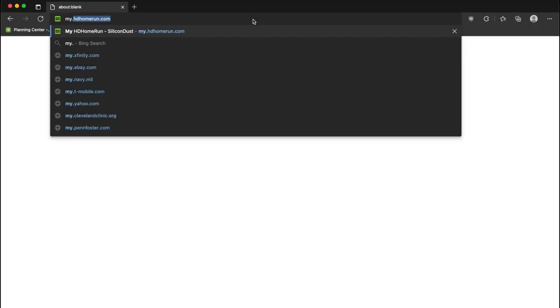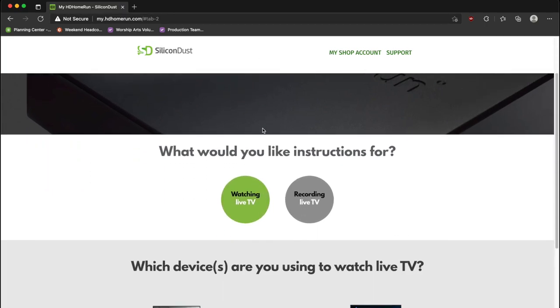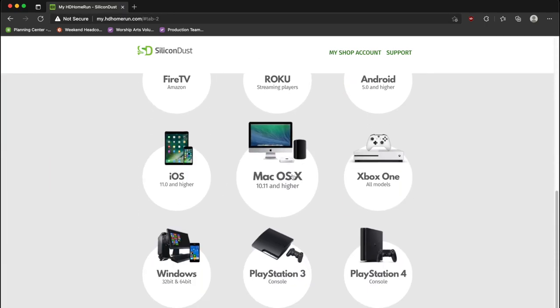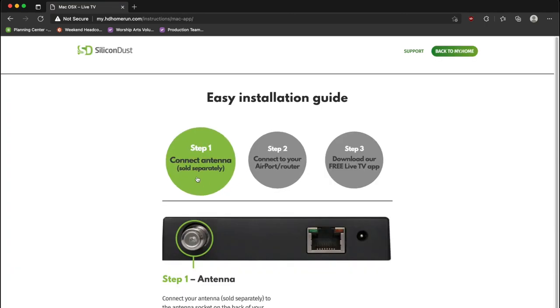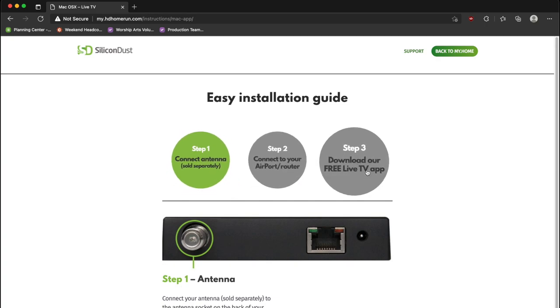Let's check out the configuration on the computer. First step, we're going to go to my.hdhomerun.com. From here, we can scroll down and select which device we're going to be using — in this case, we're on our computer. We can follow the steps shown here: connect the antenna, which we've done; connect to our router, which we've also done; and then download the free live TV app. So we're going to choose that step — it's got a link we can choose to download it from here.